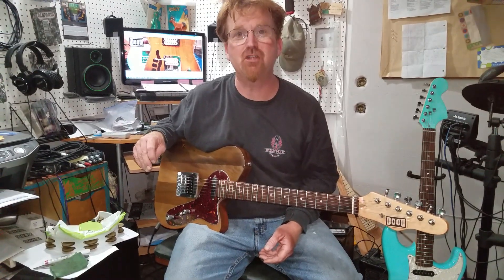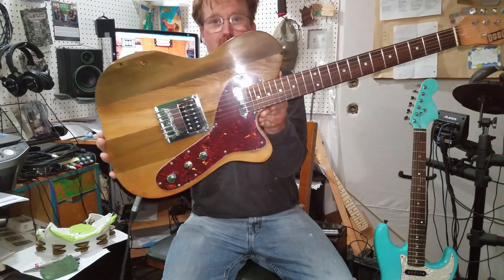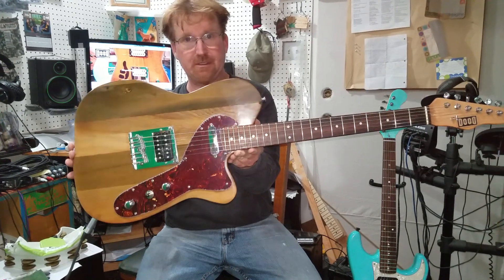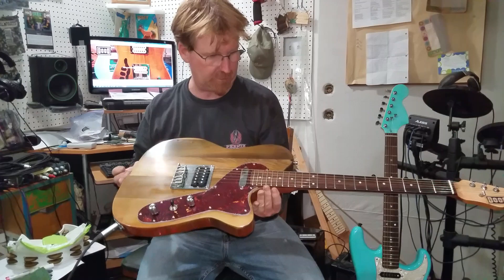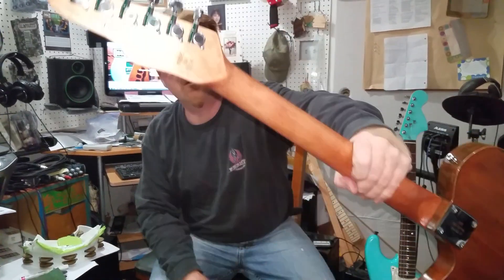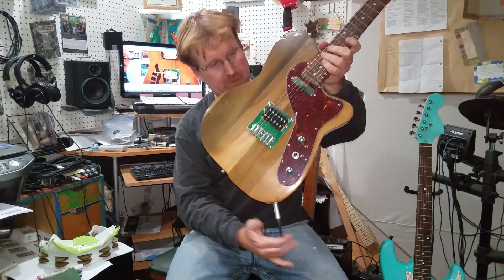Hey folks, once again it's Captain James Nelson here from Dudecraft Guitars. Let's talk about this little pretty one. This one is made out of reclaimed wood, just like the last one you saw me make out of the same piano. This is the Judy. It's made out of reclaimed piano wood. Imagine all the tunes that have already been played on this — it's already musically blessed. Made right here in the USA.